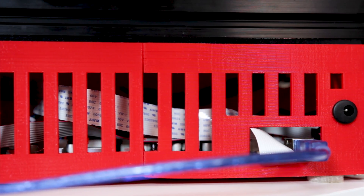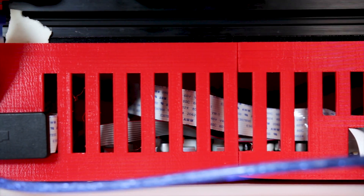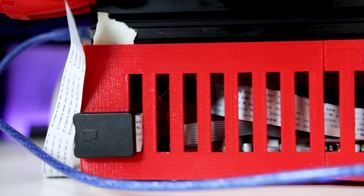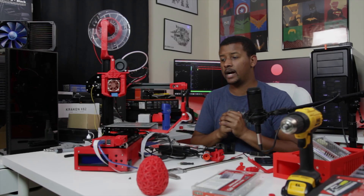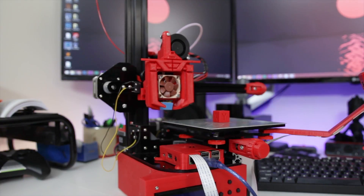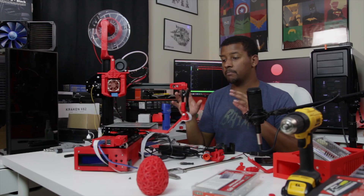I recommend picking some type of under-printer enclosure. A lot of printers are going to this style — even companies like Creality with their CRX, the Ender 3, and the CR-20 have all moved away from the external control box and put things underneath the printer, kind of like Wanhao has been doing for a while, and like Prusa has been doing. Even the Anet kits have their LCD embedded in the printer. So I definitely think that's a great mod.